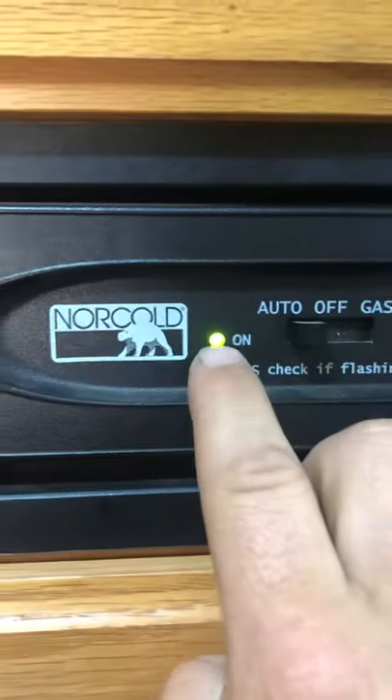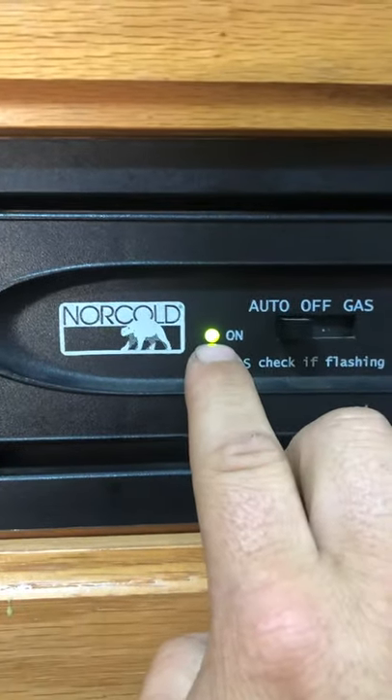If it's not getting cold after a day or whatever, there's this thing right here. It just simply plugs right here and then two pieces plug into the wire or into the light there, and then it just clips. This just slides right in. So there'll be some indication of a light here — this will blink. Mine was blinking five times.